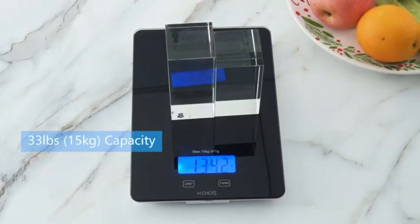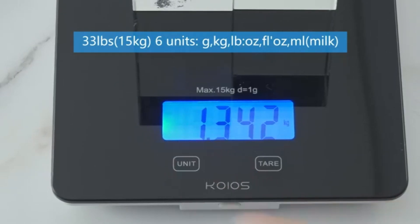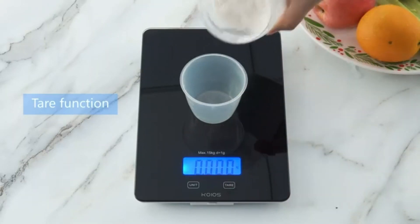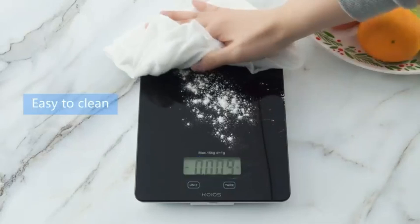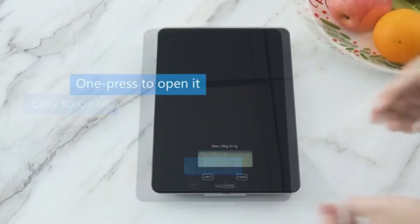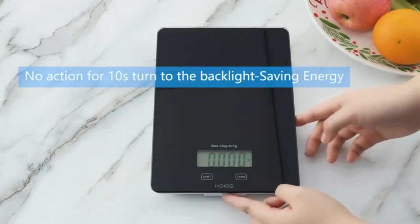Forget about batteries — this scale is USB rechargeable, and with just a 2-hour charge, you'll have enough power to use it for 2 to 3 months, which is not only convenient but also environmentally friendly. The tare function allows you to easily subtract the weight of any container, and with 6 measurement units — grams, kilograms, ounces, pounds, milliliters, and milliliters for milk — you can measure any type of ingredient without hassle.